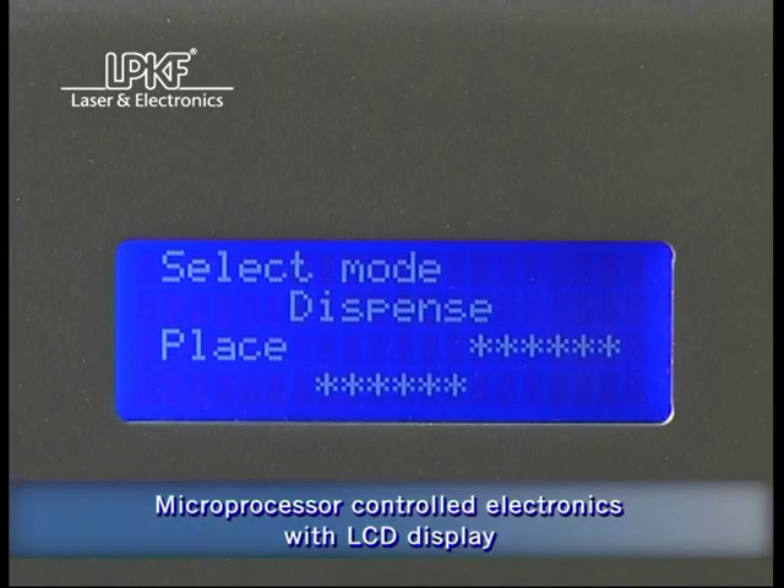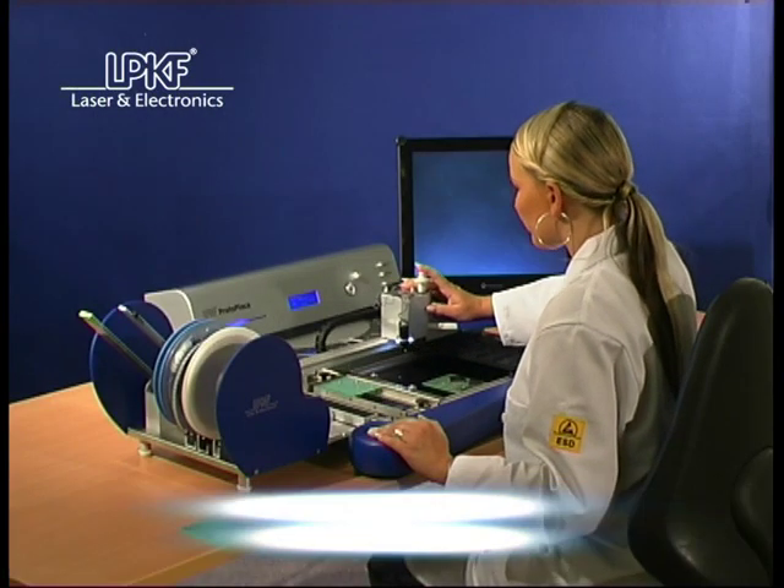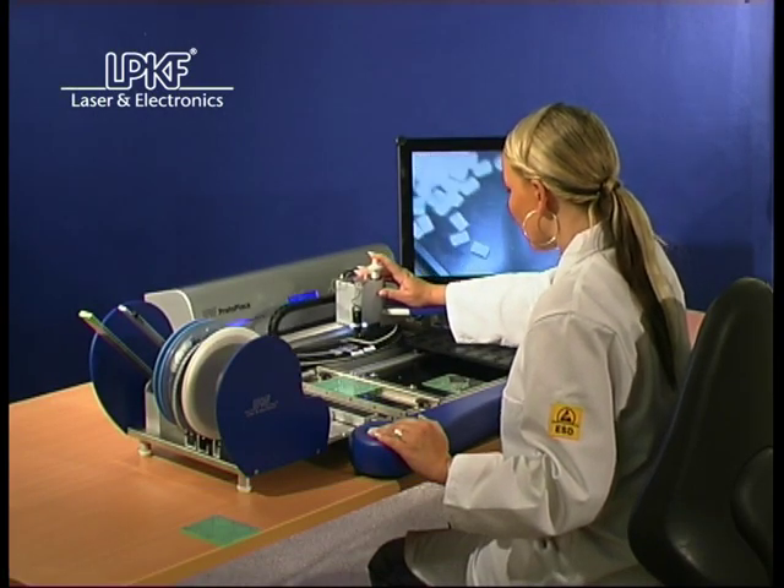Through intuitive software, all functions and parameters can be easily selected, adjusted, and displayed on the four-line LCD display, while directing the operator to the next step.